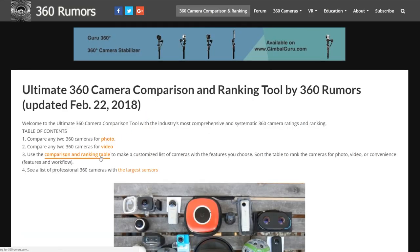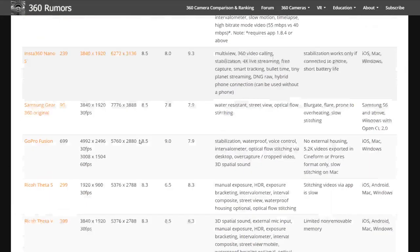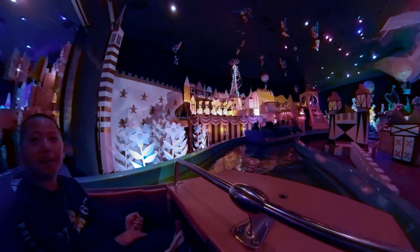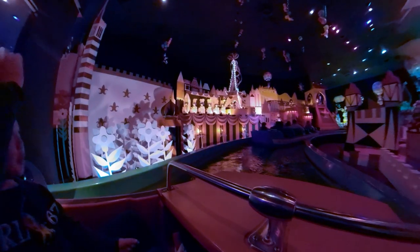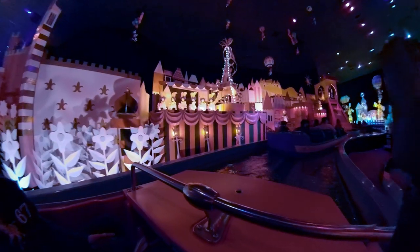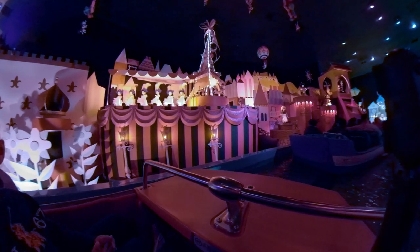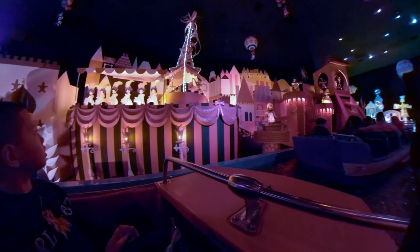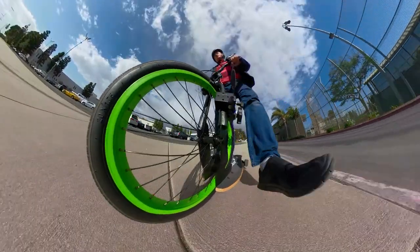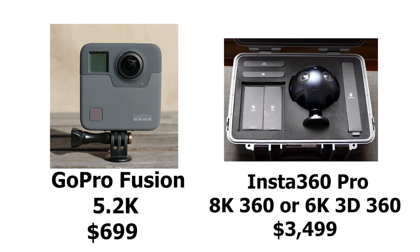Now let's talk about video. For video, it's amazing — great detail, sharp almost everywhere. The stitching is pretty good except at very close distances, and the best part is the dynamic range, which is really amazing. To appreciate how good the Fusion is, let's compare it to the Insta360 Pro, an 8K professional 360 camera.